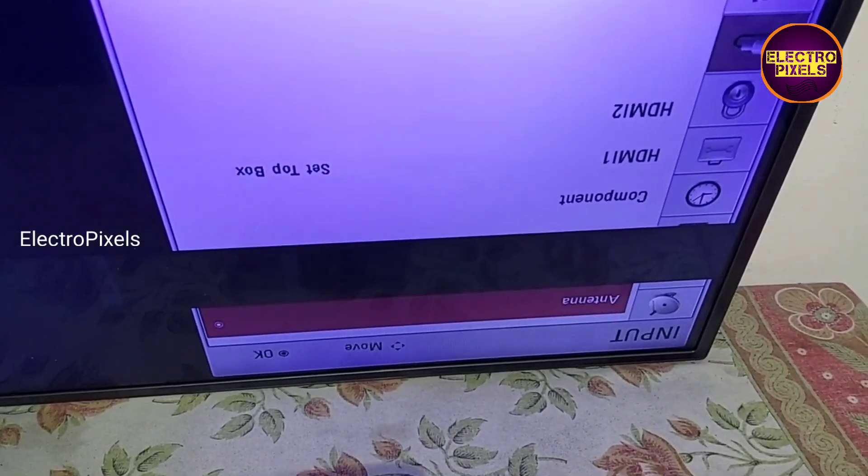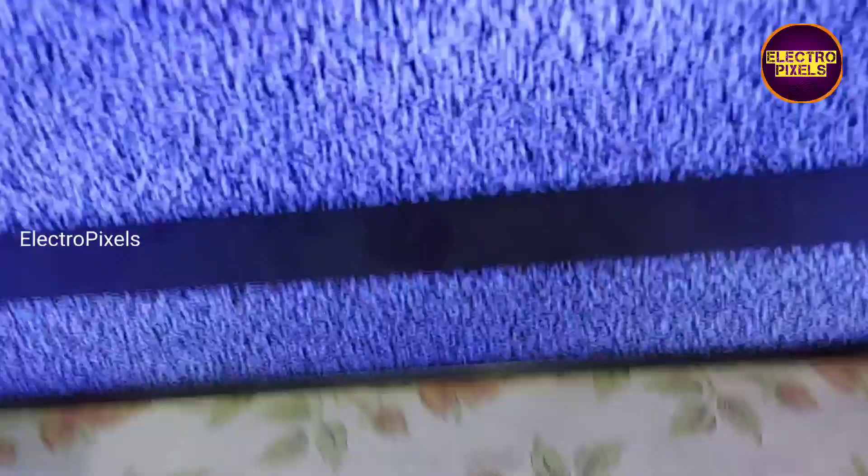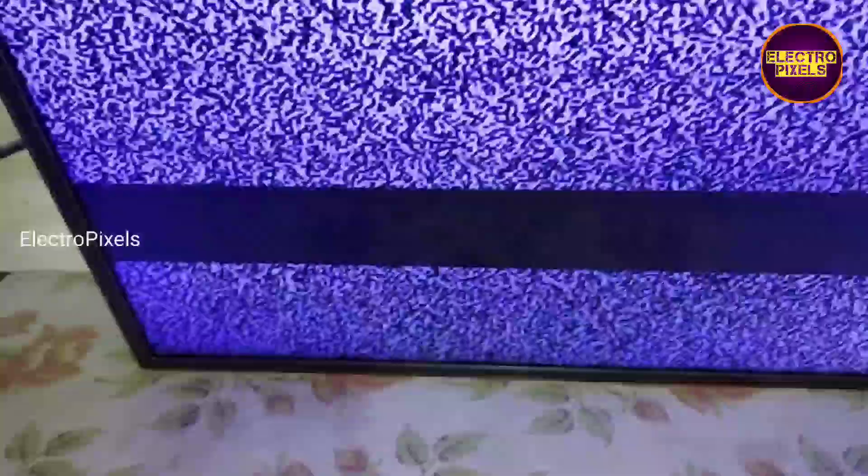This is the fault — it's because of gate COF damage. We need to replace it with a new gate COF using the panel bonding machine. By replacing the gate COF, we can repair this issue. That's it, hope you like this video, thank you for watching.